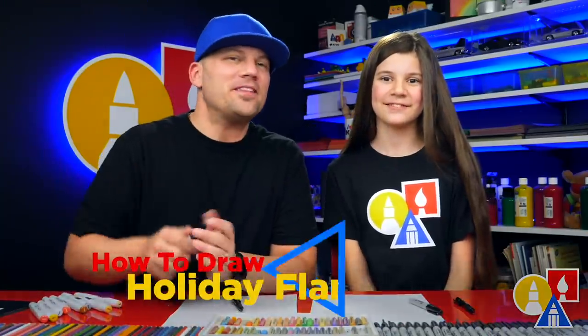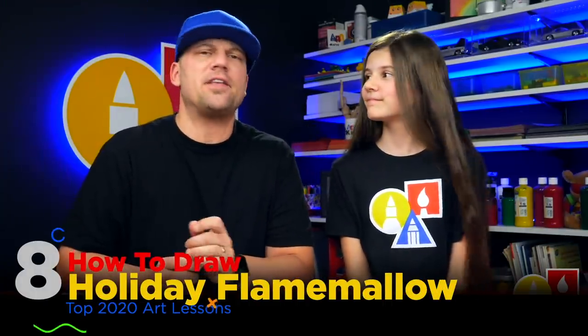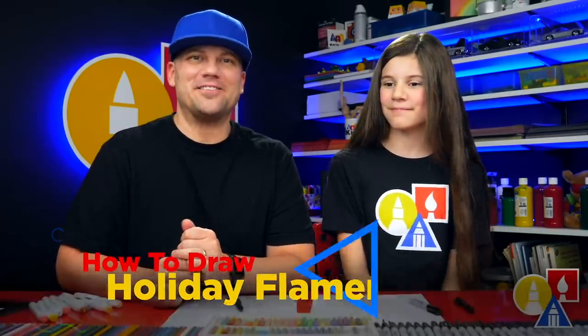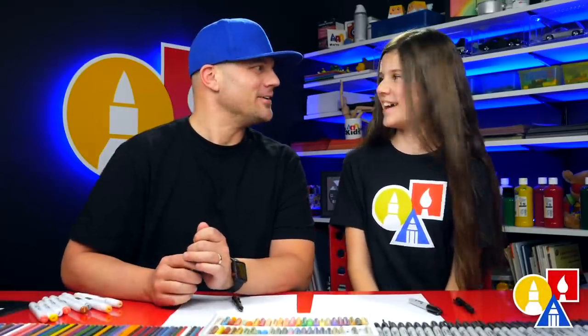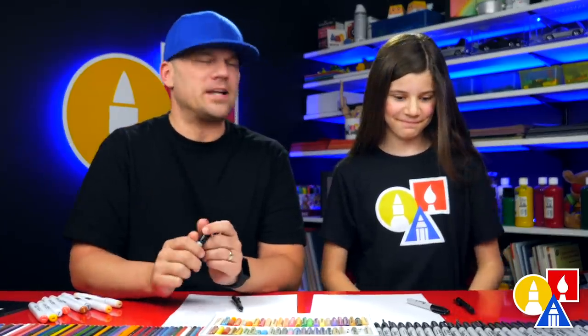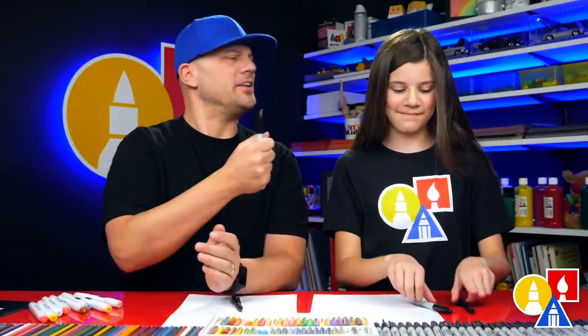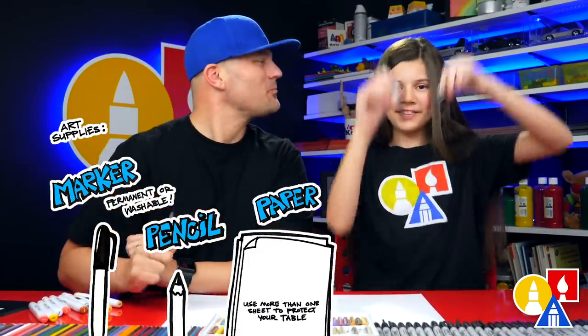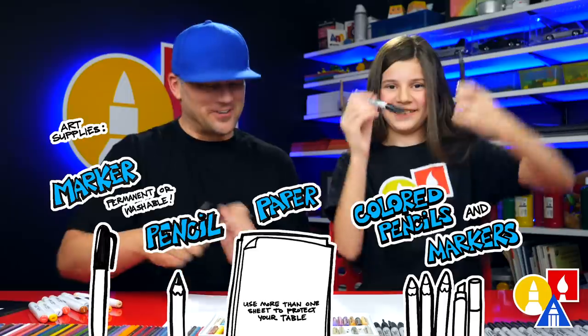Hey art friends, we're helping the YouTube Kids app celebrate together time during the holidays. What better way to celebrate together time than doing art? What are we going to draw today? Flame Mellow hanging out in a cup of hot chocolate — just chilling. We hope you're going to follow along with us and celebrate together time. What do we need for this lesson? A marker, a pencil, some paper and something to color with. All right, let's start.